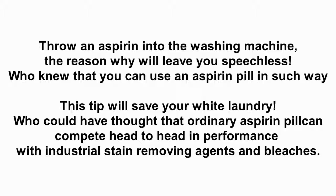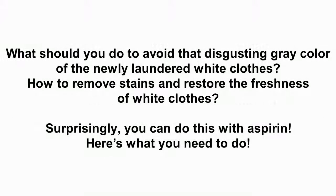Who knew that you can use an aspirin pill in such a way? This tip will save your white laundry. Who could have thought that an ordinary aspirin pill can compete head-to-head in performance with industrial stain-removing agents and bleaches? What should you do to avoid that disgusting gray color of newly laundered white clothes? How to remove stains and restore the freshness of white clothes — surprisingly, you can do this with aspirin.